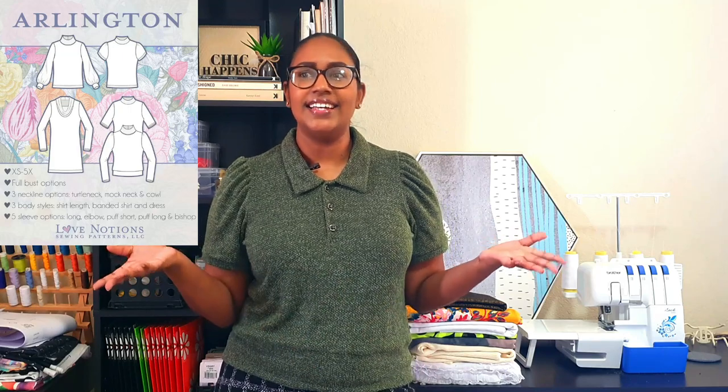How crazy is it that a basic style like a polo collar is trending in 2021? I was so surprised to see polos all over the online stores. I rarely buy clothes online anymore, but I do peruse the websites just to get inspiration and to see what is trending. I was so shocked to find polo collars are trending. I'm seeing them on a lot of cute tops and sweaters, and with the recent release of the Arlington sweater by Love Notions, I decided this is a perfect opportunity for me to try my hand at my own cute sweater polo top.